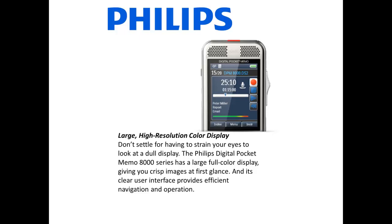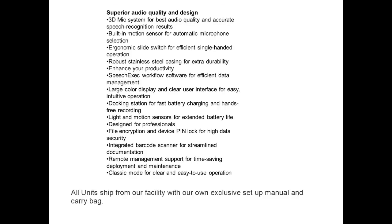Don't settle for having to strain your eyes to look at a dull display. The Philips Digital Pocket Memo 8000 series has a large full-color display giving you crisp images at first glance, and its clear user interface provides efficient navigation and operation.